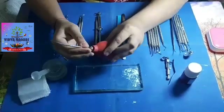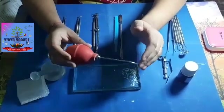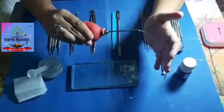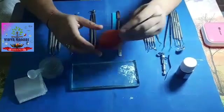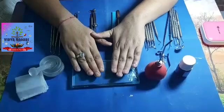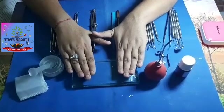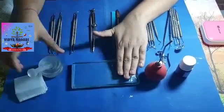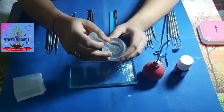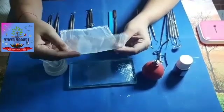This is a chip blower, basically used in the preclinical lab where there is a lack of water or air spray. It can be used to blow out air by pumping, helping in cleaning the cavity. This is a glass slab — almost every cement is mixed here except GIC, because GIC is mixed on a paper pad since it might react with glass, as GIC stands for glass ionomer cement. This is a traditional mortar and pestle used for triturating amalgam. This is a squeezing cloth used to squeeze out excess mercury from the silver amalgam mix.